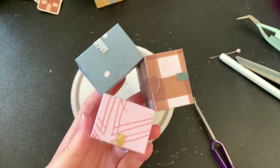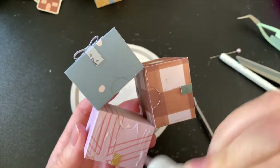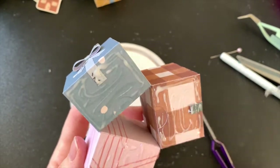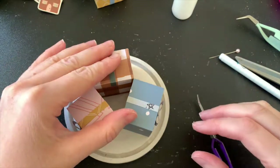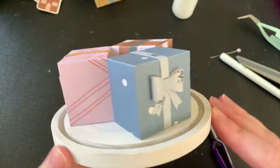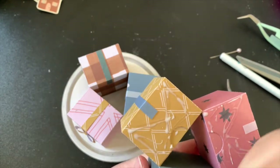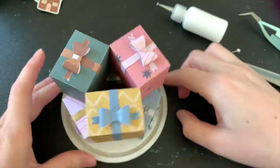I didn't end up showing it in this video but I painted the bottom of the dome white — it's plain brown MDF and I really wanted it to look more Christmassy. I'm adhering my presents with PVA glue, and as you can see three presents fit perfectly with just enough room for the dome to go over the top. I then add my second layer of boxes — these ones have the bows on top — adding PVA glue to the bottom and arranging them so they fill in the gaps in a pattern.